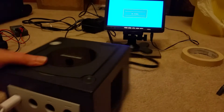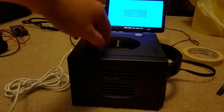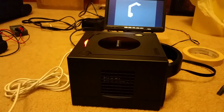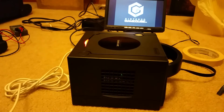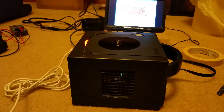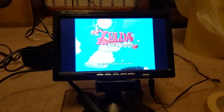I'll screw it back together and just give you a view of it working while the case is on. You can see right through the side there — it goes green once it's done reading, and this game will start right up.